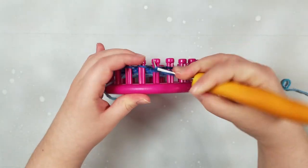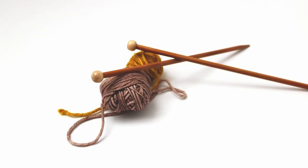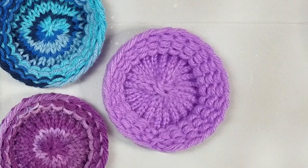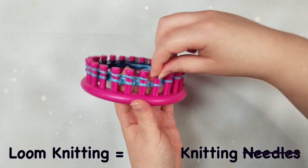What is loom knitting? You may be asking yourself. Loom knitting is the artistry of using a loom instead of needles to make wonderfully knitted textile creations. Simply put, loom knitting is knitting without needles.